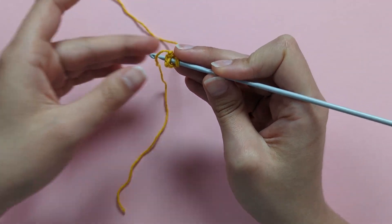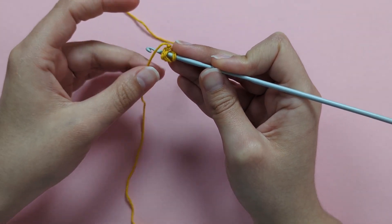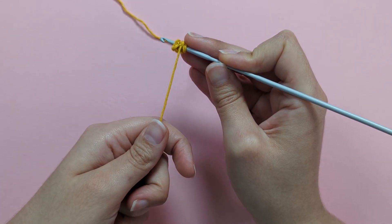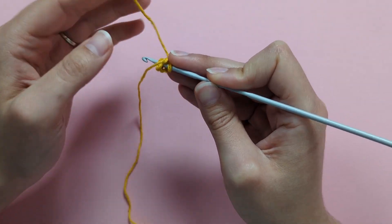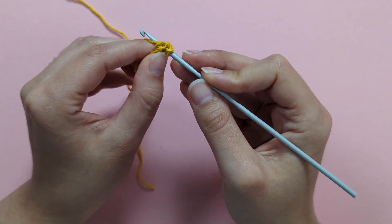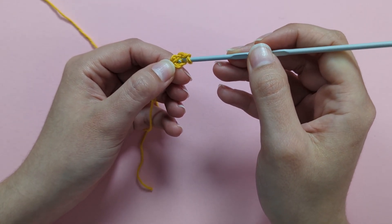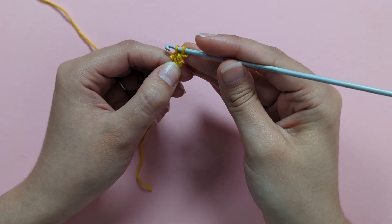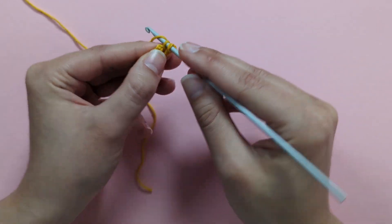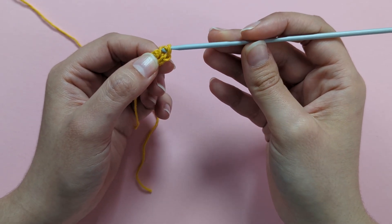As you do your single crochets, make sure you're working over the tail from the slipknot — this lets you pull the tail later to close the hole at the middle of your flower. Yarn over, pull up a loop from the middle of the ring, then yarn over and pull through the 2 loops on your hook.